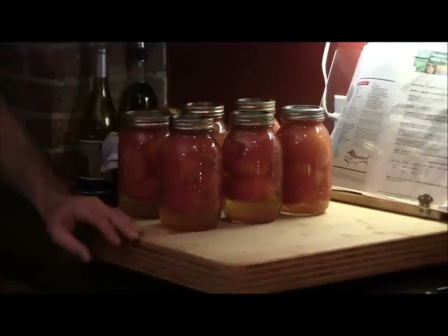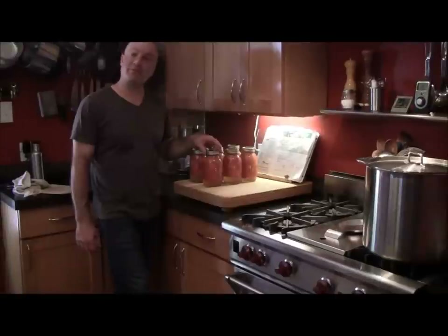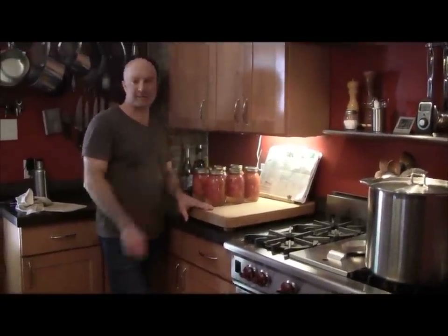As you can see, we've finished the canning process. These jars have canned for 45 minutes in boiling water and have been processed. I'll take a marker and write on top of each of them the date of when they were canned, and they will store in my basement for future use.